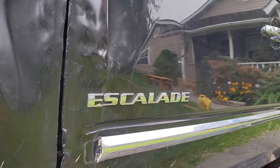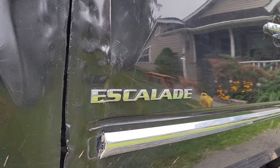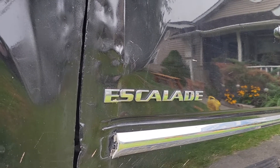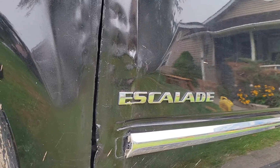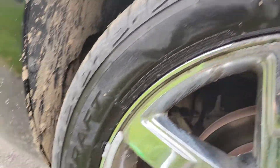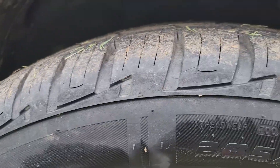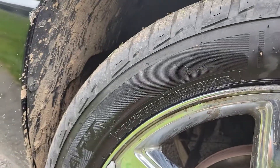Hey guys, it's Taylor Fix today and we're gonna show you how to find a leak if you have a leak in your tire — your tire keeps going flat. We're gonna show you the proper way to find the leak. Many times it's the valve stem, so here we have a brand new tire.